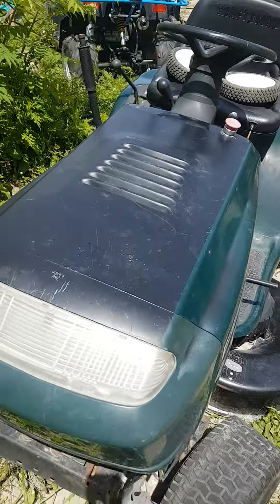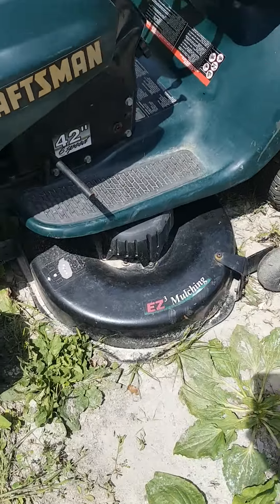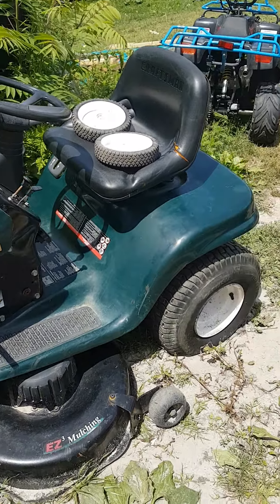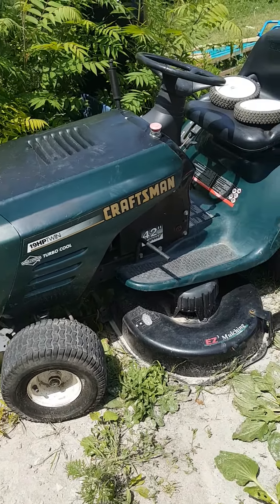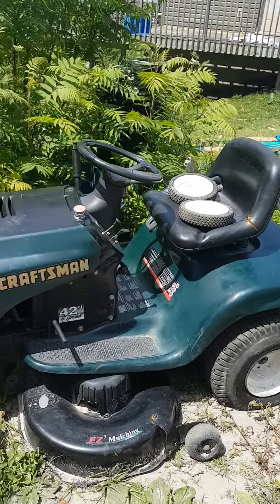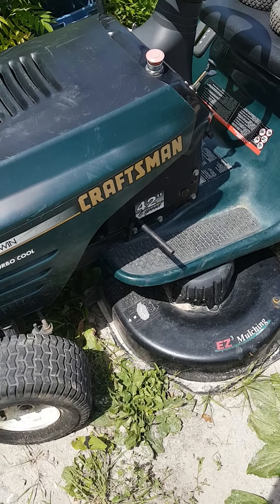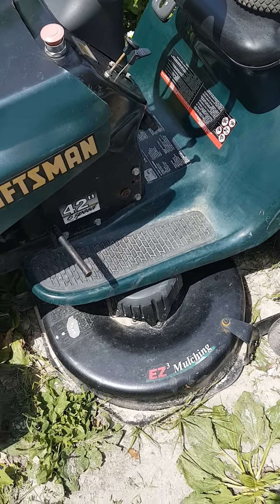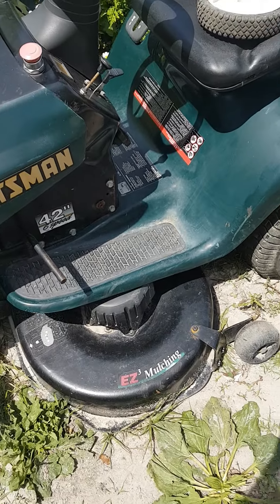I've had this for about two years and it's been nothing but trouble. The engine and driving work probably fine, but the deck has caused a lot of issues. I put new blades, freed up the spindles, and put on a new belt. Then the front tire went flat, the deck balance went out, it bent the blades, and now it won't cut. It's also got no blade brakes installed because they were broken, so every time you start the engine the deck turns very slowly, which is pretty dangerous.